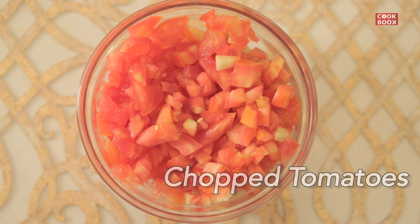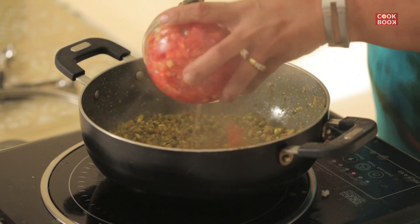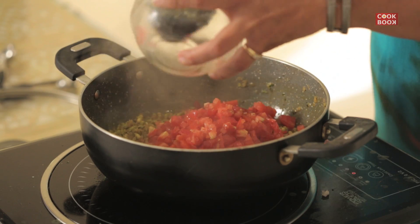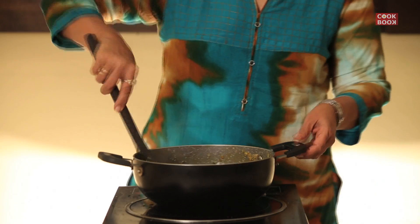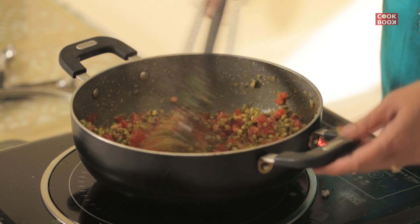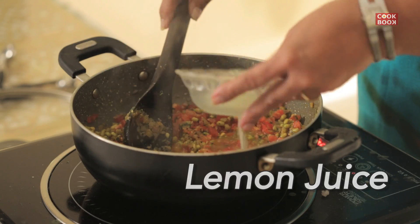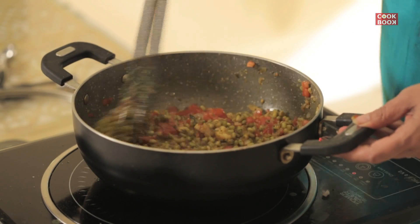Now add in 2 chopped tomatoes and 2 tablespoons of lime juice. Cover and cook again for 7 to 10 minutes.